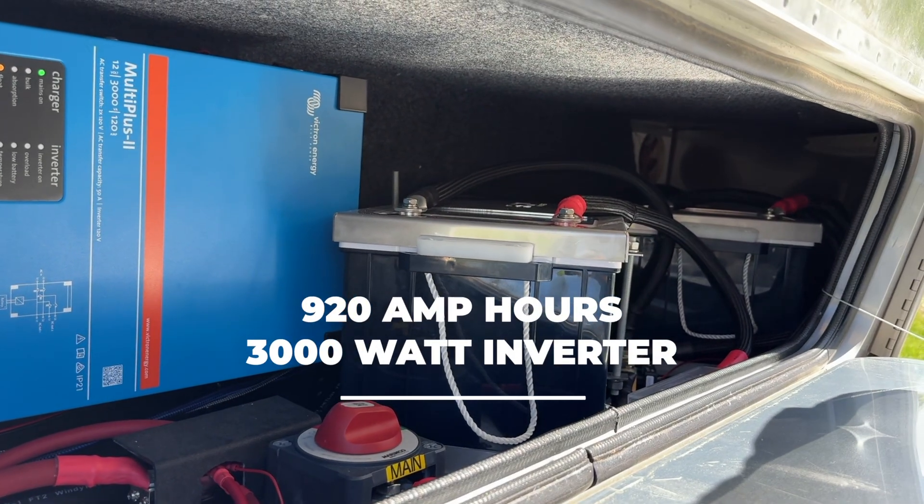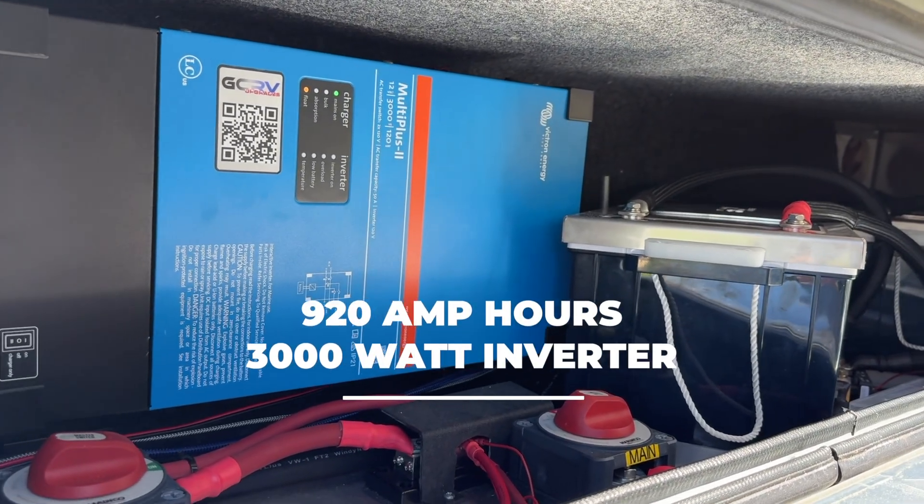Let's talk about powering the Starlink Mini, and this is one of the reasons I really like the Mini over the larger residential or standard size. It is so much smaller and more compact - just one piece, a wire, and whatever you're going to plug into. They do give you the AC adapter where you can plug it in, and here in the Airstream I have the battery power to run this basically indefinitely off my inverter if I want to, but that's a little more involved. I don't have to do it that way.